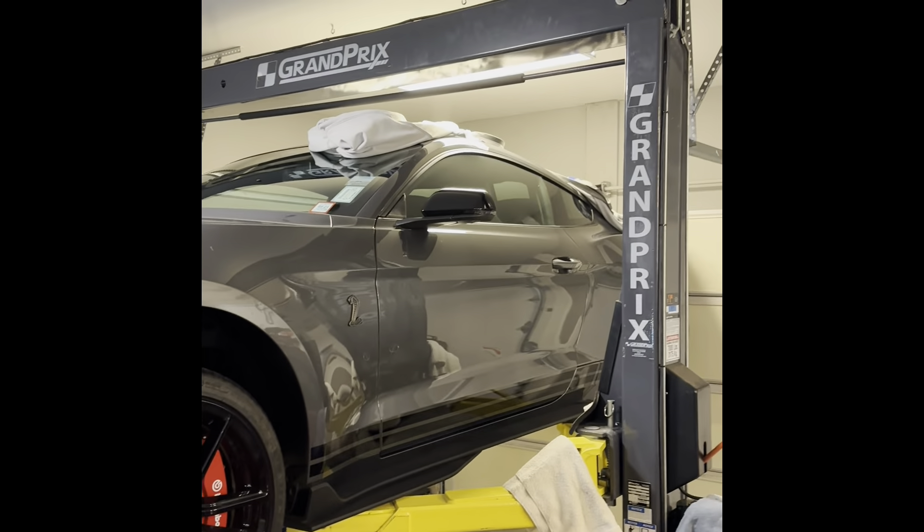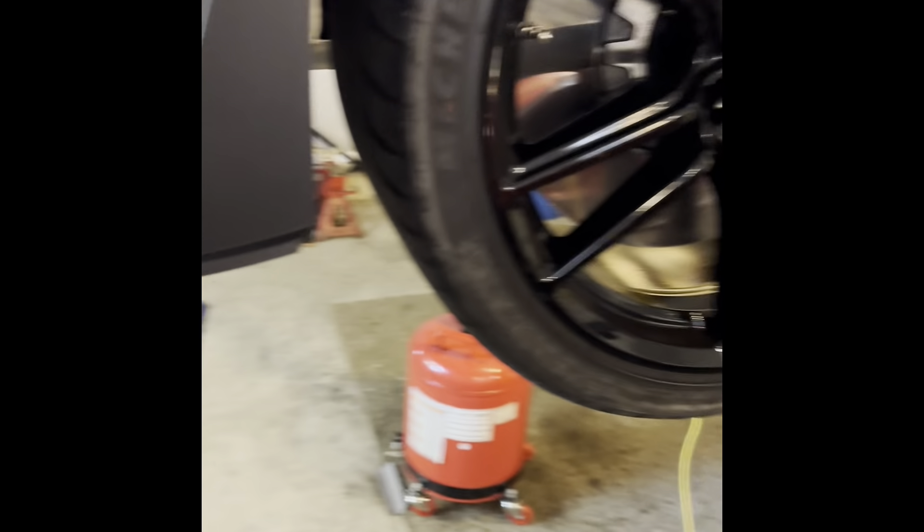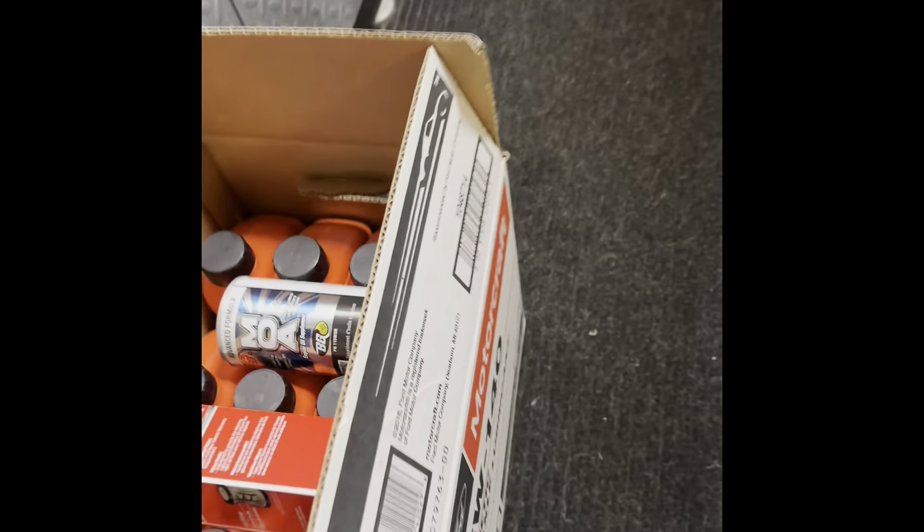I have a 2021 Shelby GT500 and I just got it up on the lift here. It's a little bit tight in here. I don't like to go all the way up — I'm always afraid the stop bar up there is going to hit. So I keep it off the ground, meaning I still have to kind of crawl underneath it, but just wanted to show you we're going to do another change today.